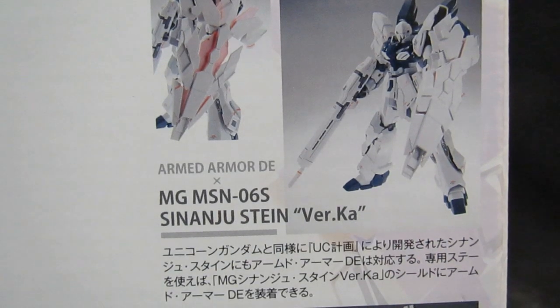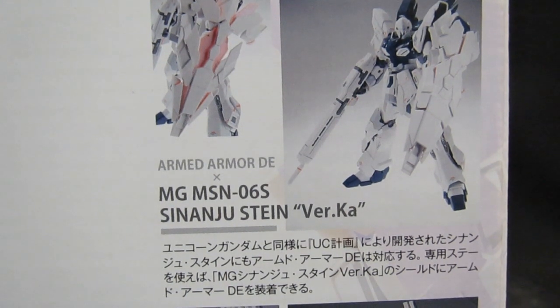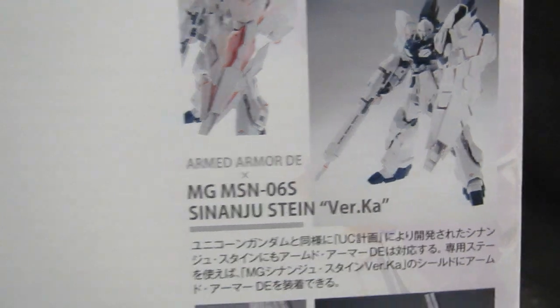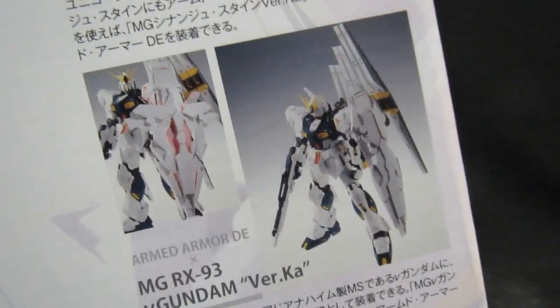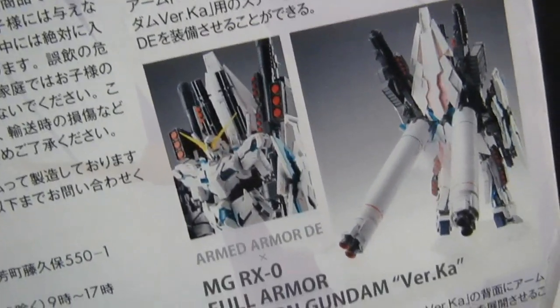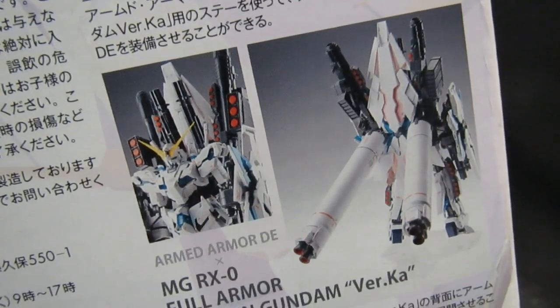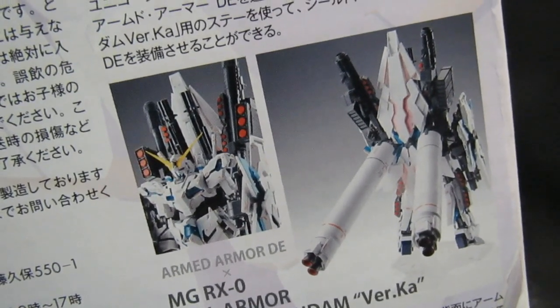Instead of just words, it's depicted neatly: you've got the Stein shown both open and closed. When it's opened up of course it's going to be pink, which no longer fits the color scheme, but it's still going to look pretty cool. How nice would it be to have a green one to go along with the version KA of the Nu Gundam? And here it is for the full armor — it has to be attached onto the back and it's got green psycho frame exposed.